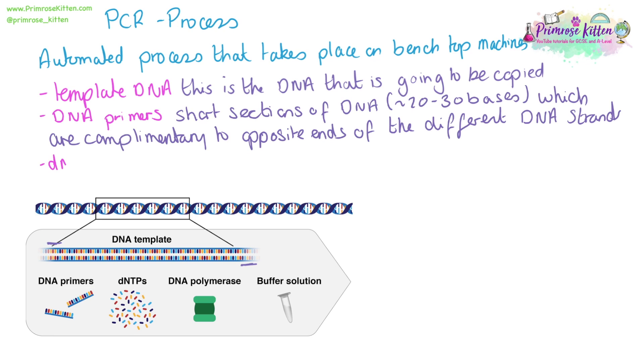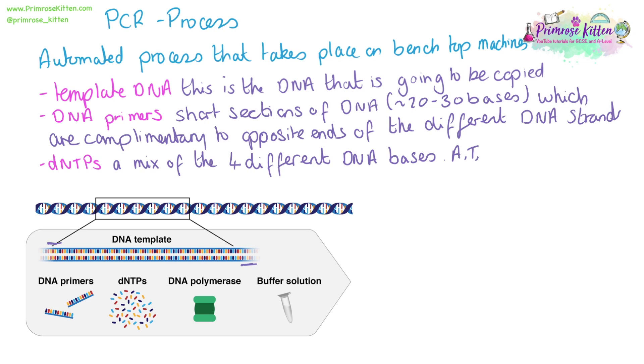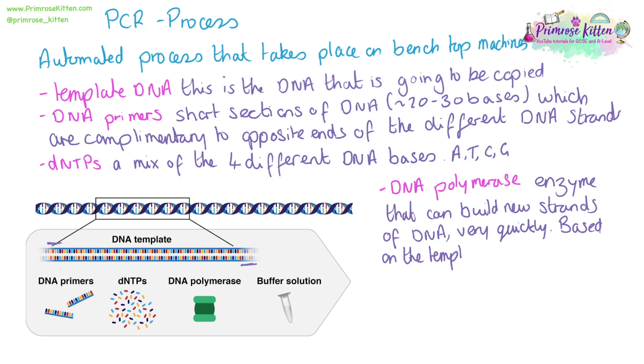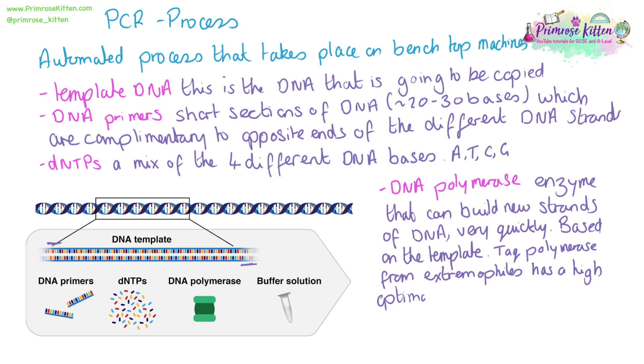To grow the DNA strands, we need some dNTPs. This is just a mix of the four different bases: A, T, C and G. We also need a DNA polymerase — this is the enzyme that is going to build the new strands of DNA. It will very quickly build new strands based on the template DNA. Often, this is Taq polymerase, which is from extremophiles and works at a high optimal temperature.